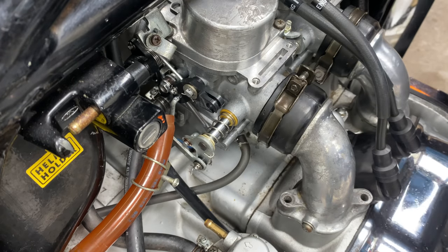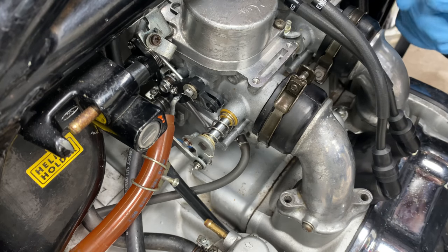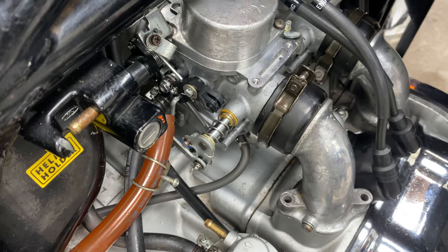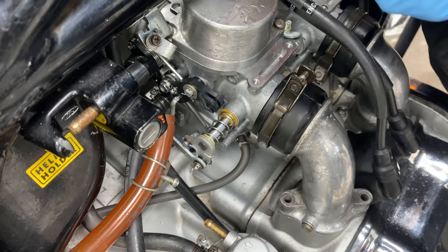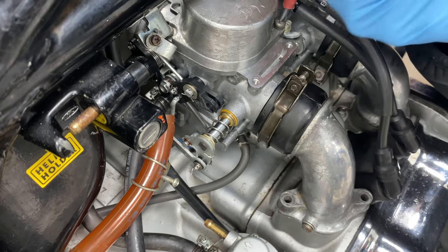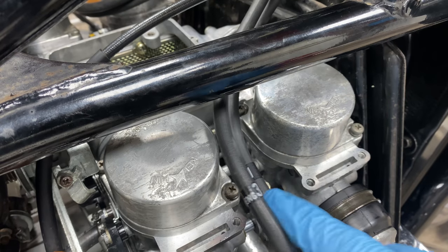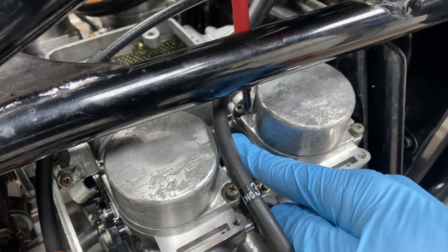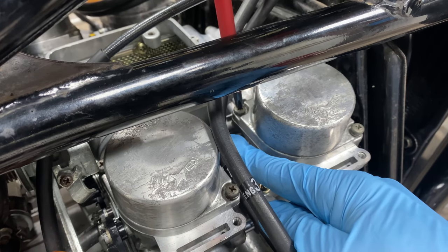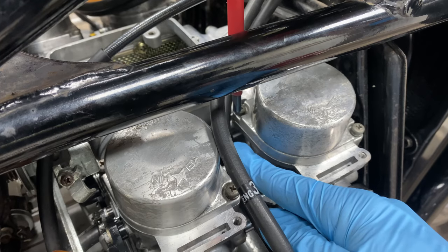The other thing we're going to loosen while we're here are these two screws - if you can reach them properly. Don't take them out, just loosen them. I've loosened this one and this one over here. Now we're going to do that one over there - actually I can't really reach it properly, so we're going to do that one later.